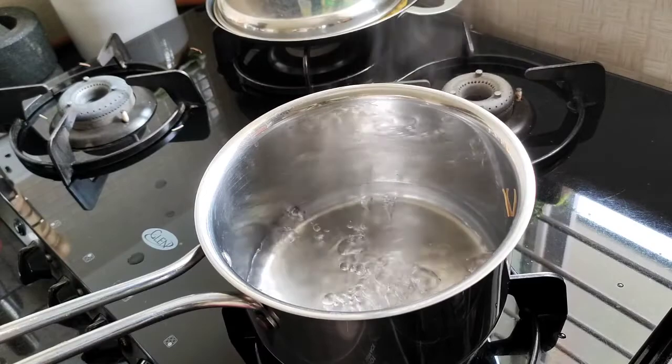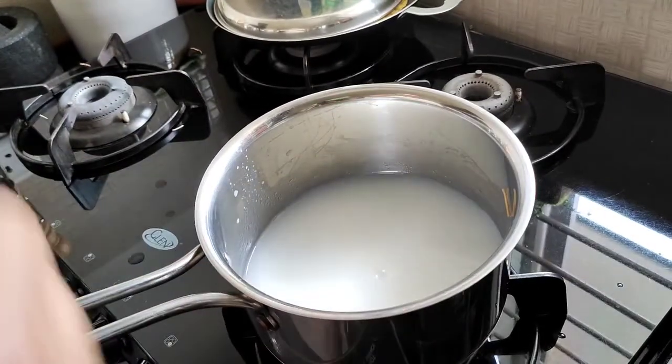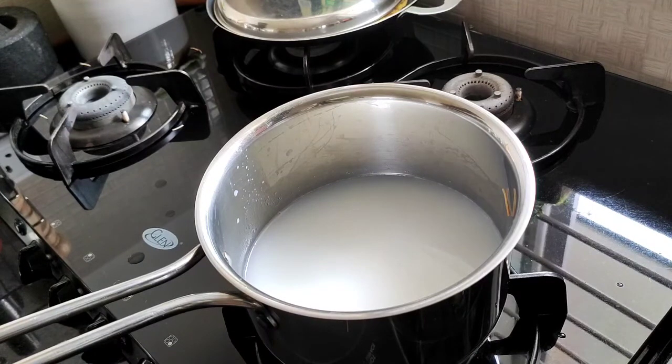Here we will fry it with that. I will not be able to cut it all, so we will put a nice bath and wash with shaviki.